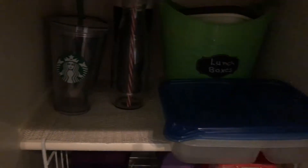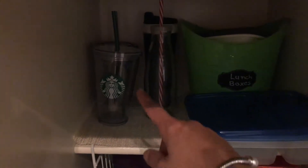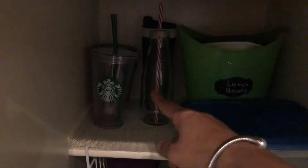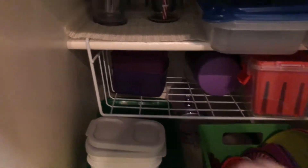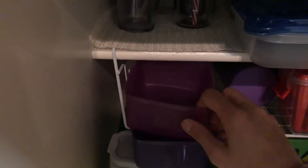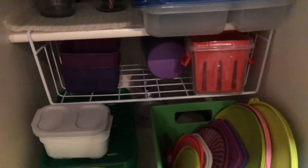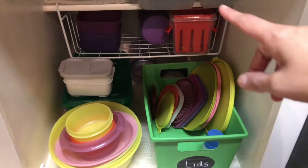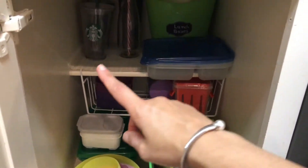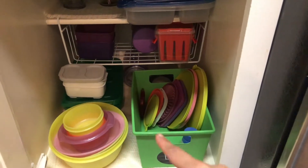Sorry, the lighting is not great in here. I keep all my glasses over there, and I have some more Tupperware boxes here as well. Basically I keep all lunch boxes, bottles, and extra Tupperware in this cabinet.